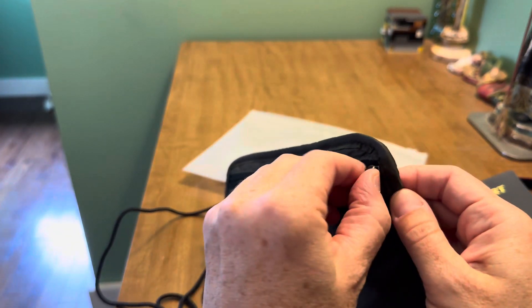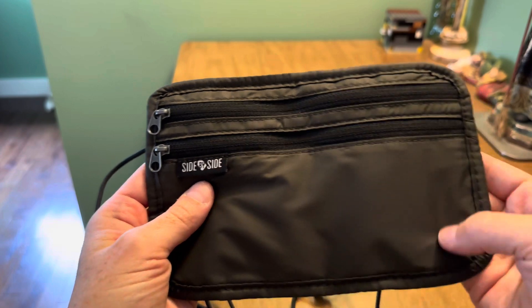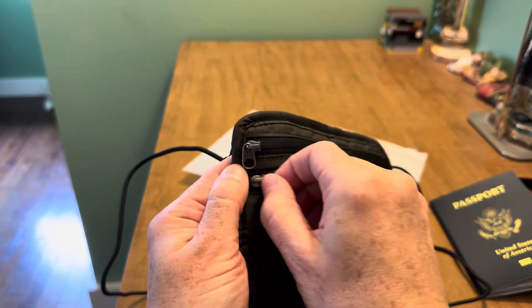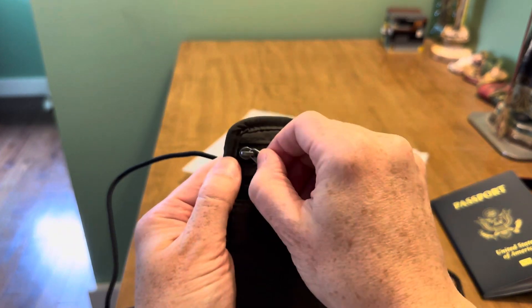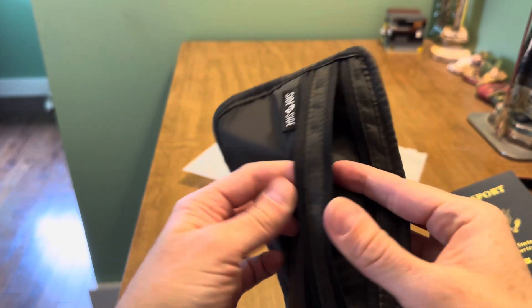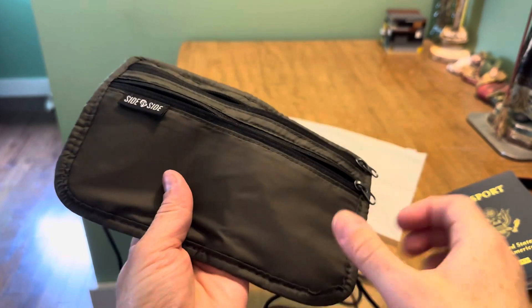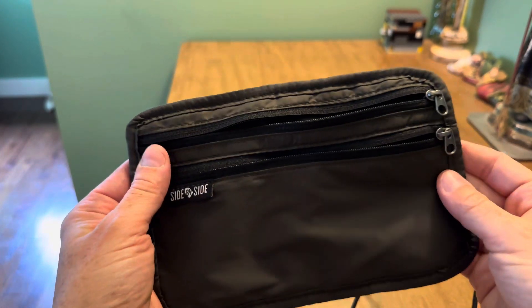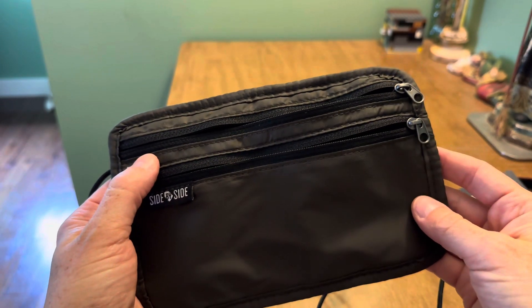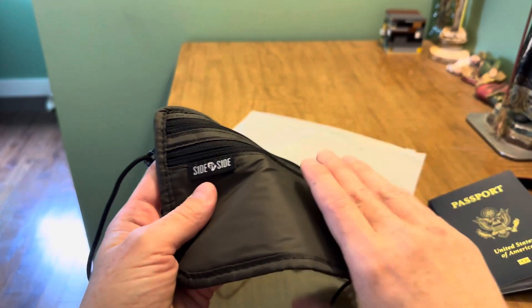On the front there are two zippered compartments side by side — this one obviously less deep than the other but the same width. They have these cute little tiny metal zippers and they're just open pockets, simple and basic, obviously for flat items. It's advertised showing a phone going in the front compartment, but if you have a Max phone, it's not going to work — I'll show you that in a second.